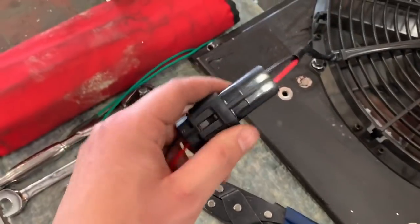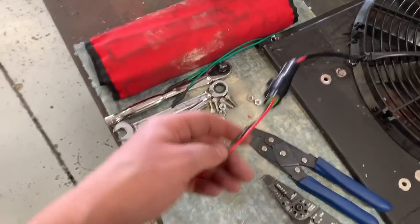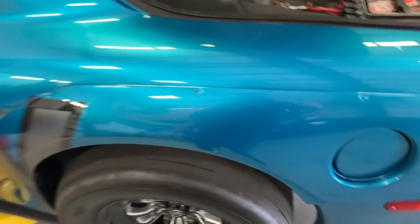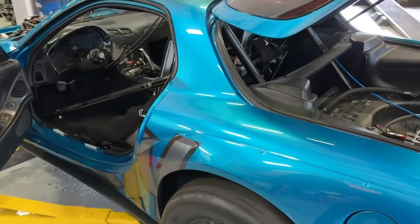Now I have a nice heavy-duty plug that I can use with a lead of wire to connect to the existing wiring. Those green wires will run all the way up the car to my relay box behind the dash.